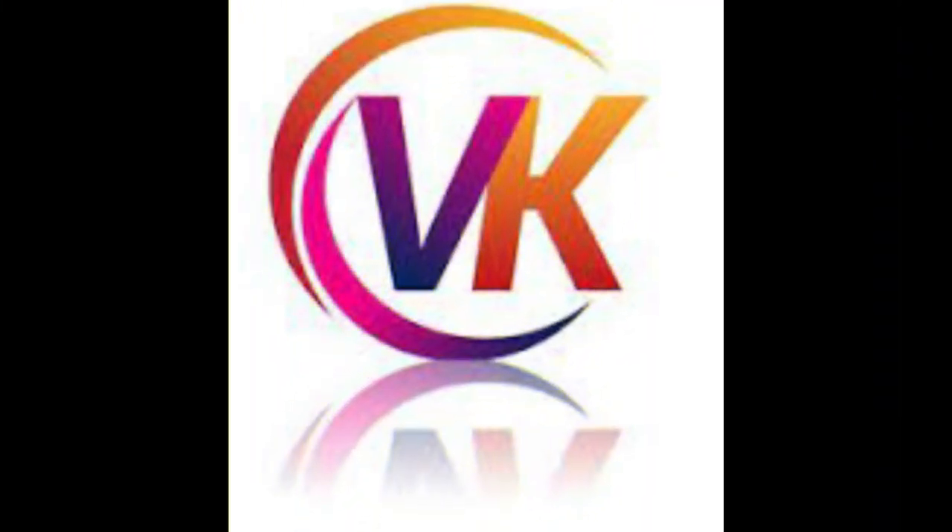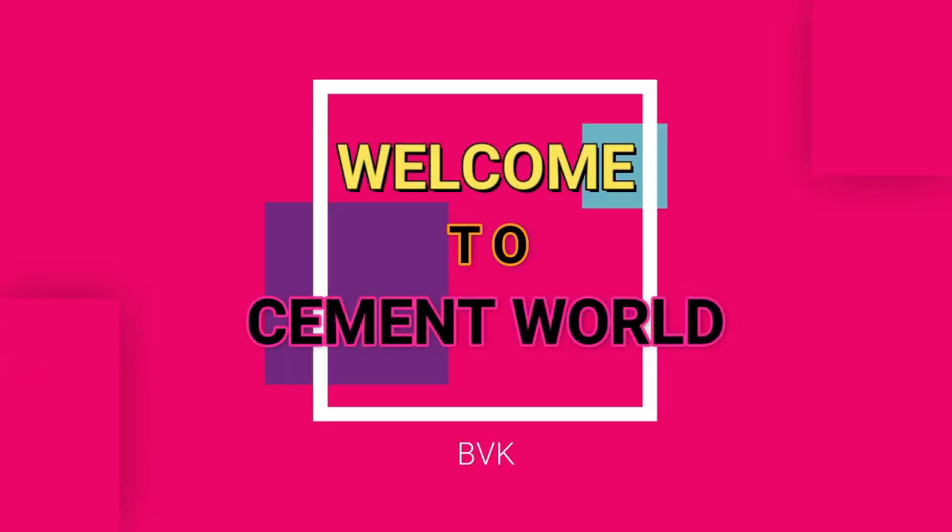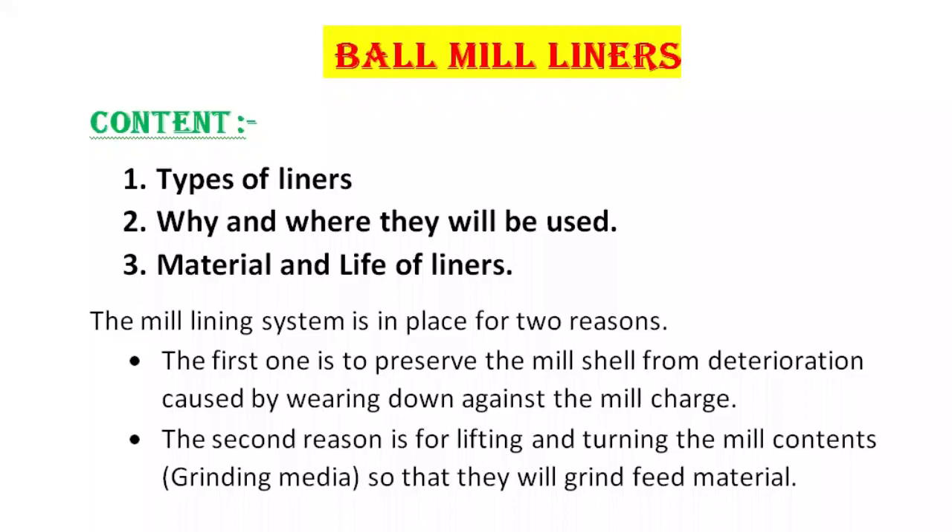Hi everyone, this is VK. Welcome to Smid World. Here I am with another video. In this video, we will learn about ball mill liners.